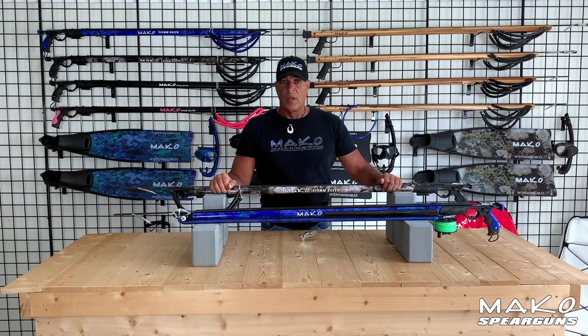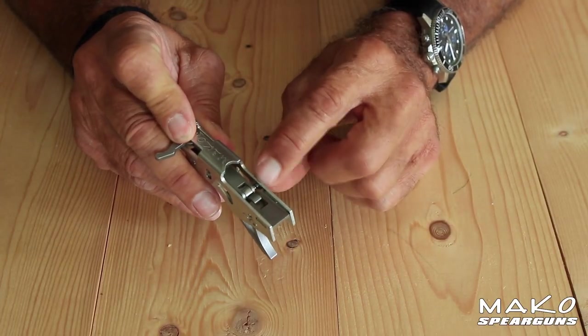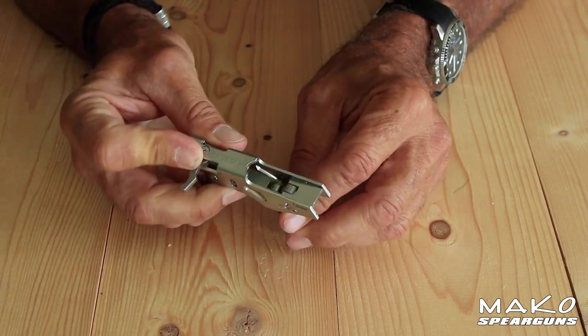The most important feature on these guns is a patented double roller trigger mechanism. This is the strongest, smoothest, most accurate trigger mechanism ever installed on a Eurogun, and it's made of 100% stainless steel so there's no plastic parts to wear out. The Mako trigger mech is equipped with two roller wheels that completely eliminate friction between the trigger and the sear, and again between the sear and the spear.